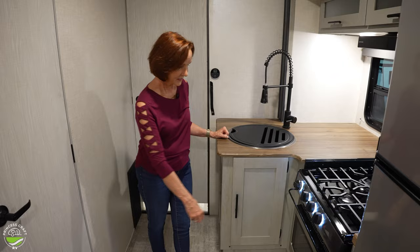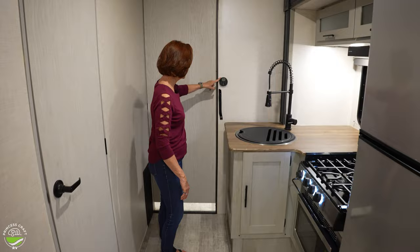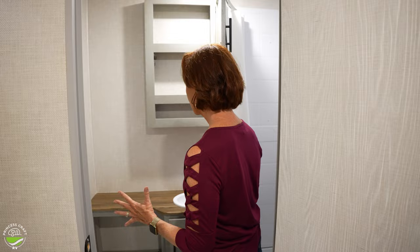A little bit more storage right here — it's about 18 inches deep. The controls right here are going to be for the air conditioner in the roof. It's a thermostat just like the one at home — easy to keep this whole place cool. Let's take a look at the bathroom right across. Stepping in here, you'll notice there is not a lot of dancing room, but there's plenty of storage and plenty of room to do what you need to do in a bathroom.